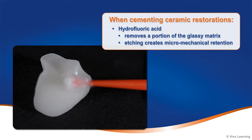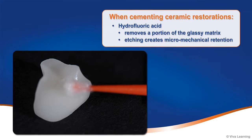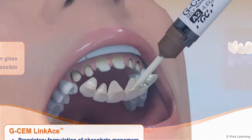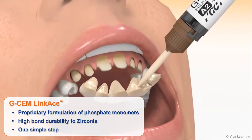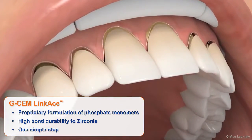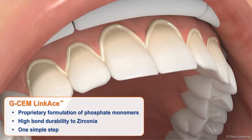To improve retention when cementing ceramic restorations, hydrofluoric acid is often used to remove a portion of the glassy matrix within the ceramic, etching the restoration and creating micro-mechanical retention. However, since zirconia does not contain glass, etching is not possible. Thanks to the proprietary formulation of phosphate monomers, GCem LinkAce, in one simple step, ensures high bond durability to zirconia.